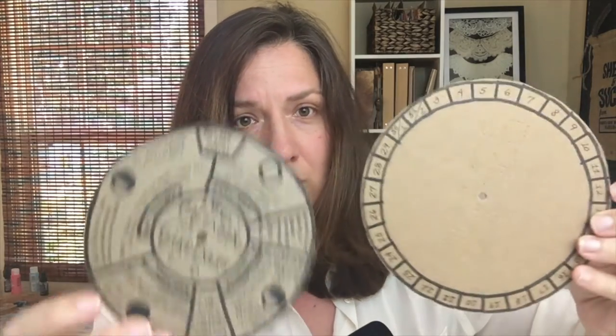It's called a perpetual moon calendar because you just change it around each time the moon changes phases — you line it up with the date of the month and follow it. To make this myself, I took some particle board — actually an old box that I cut up. You start with two circles: let's say six inches in diameter for the outer circle, and then five inches in diameter for the inner one.